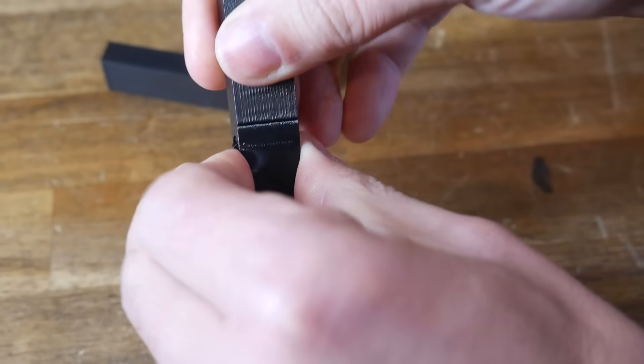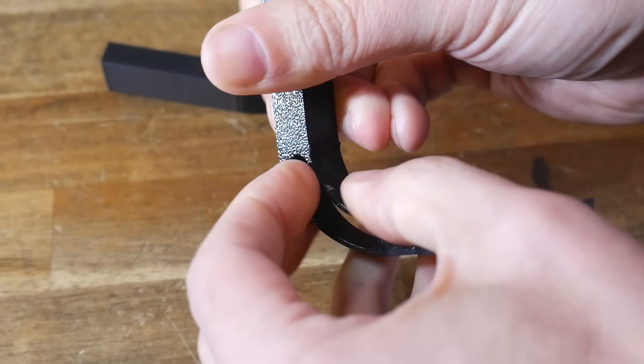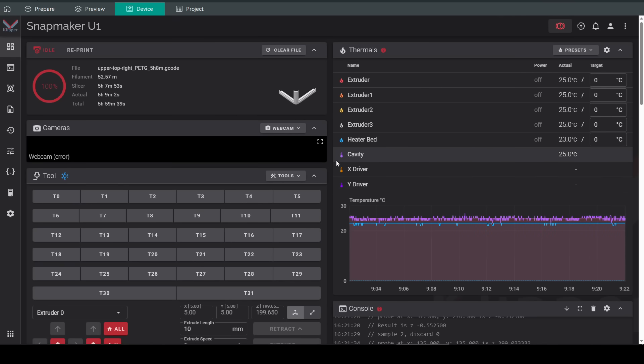Typically I have loaded up a combination of TPU and rigid filaments, and you can use the U1 to do true multi-material prints, as I did exclusively in a recent guide. Rather than Snapmaker Orca, I use Vanilla Orca Slicer, which means I can operate the machine completely locally using the FluidWeb interface on my local network.